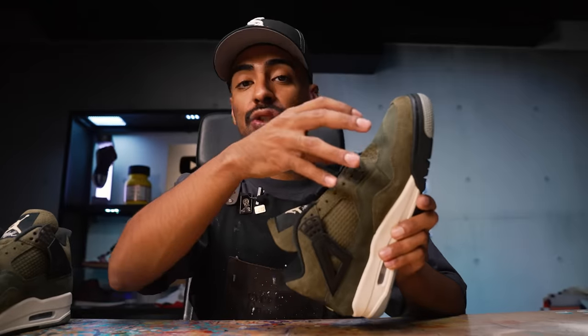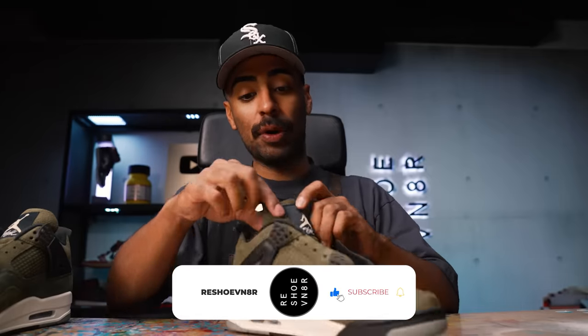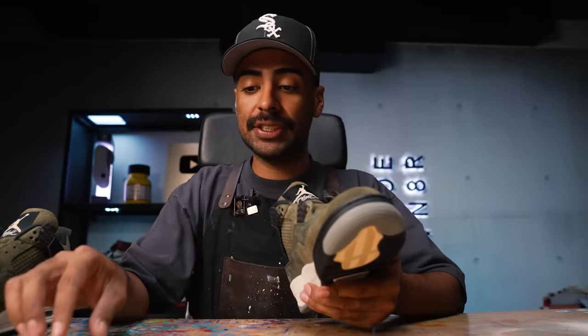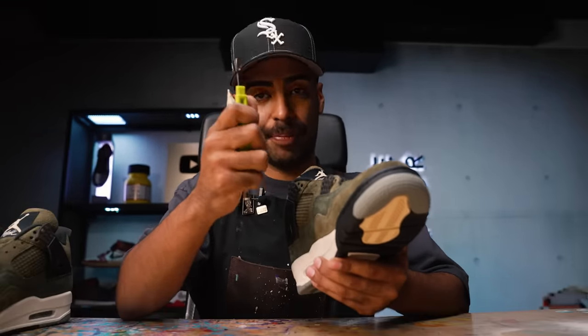In order to add netting to the tongue we have to completely remove it. A lot of this custom is going to be focused on the tongue - we've got to add netting, replace the tongue tag, replace the liner on the back, replace this back piece as well. There's a lot of work to it and it all starts by removing it off the shoe first. We're going to be using an exacto knife and a seam ripper.